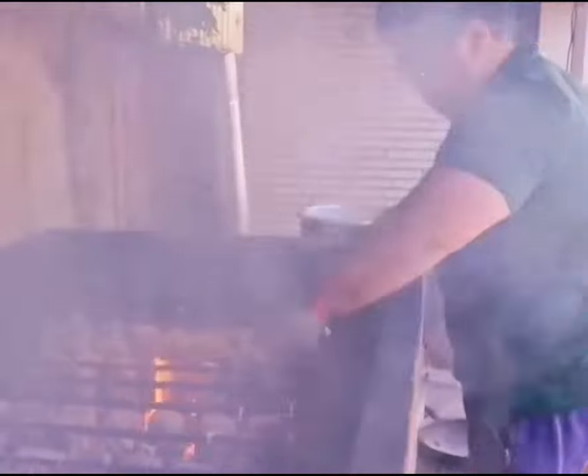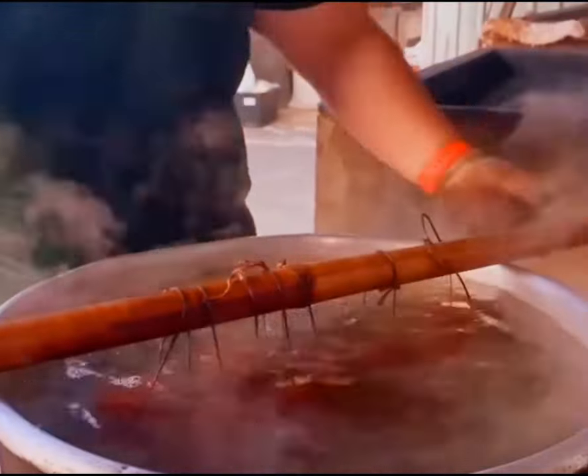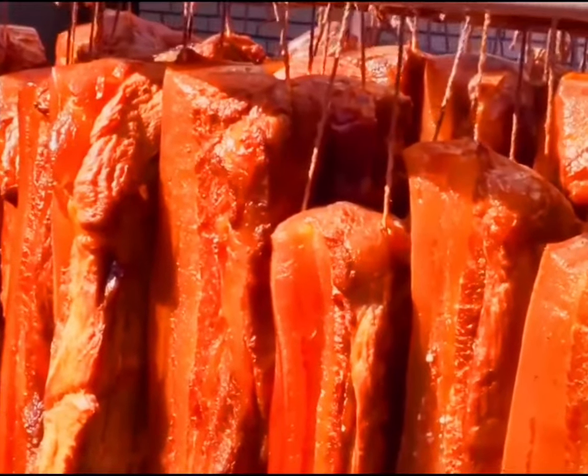Next, the pork is placed into a special container for smoking. After smoking, the pork is washed in water to remove surface grease and ash, then hung in a ventilated area to dry.